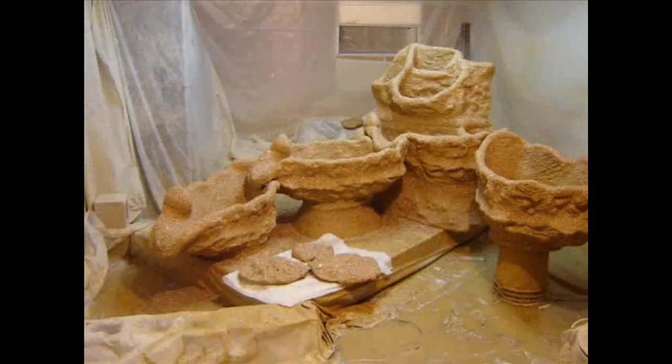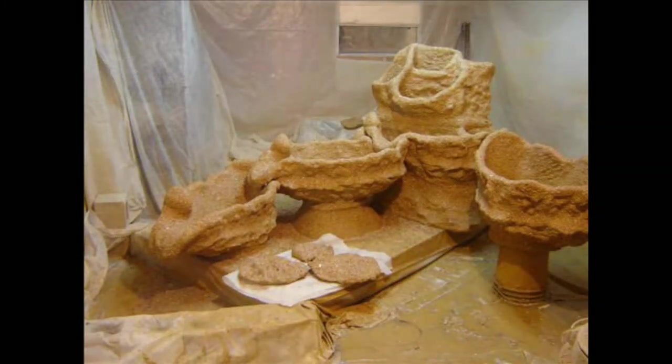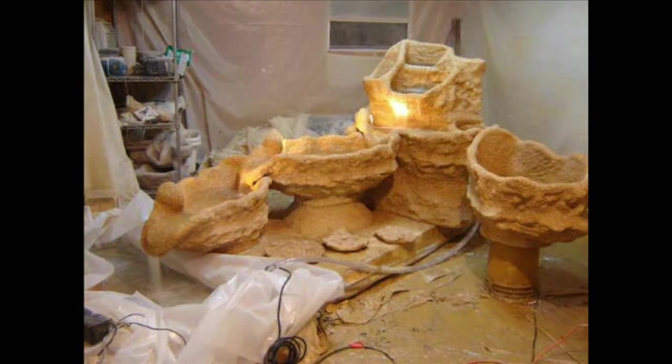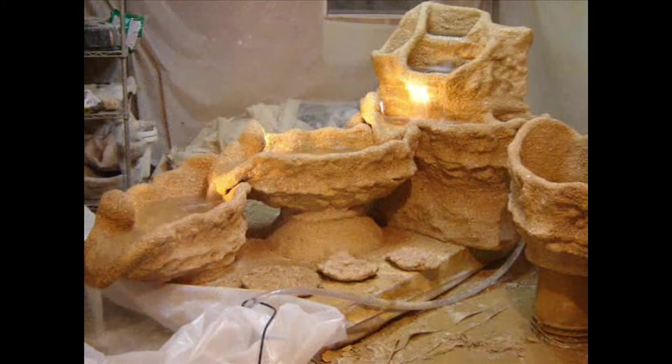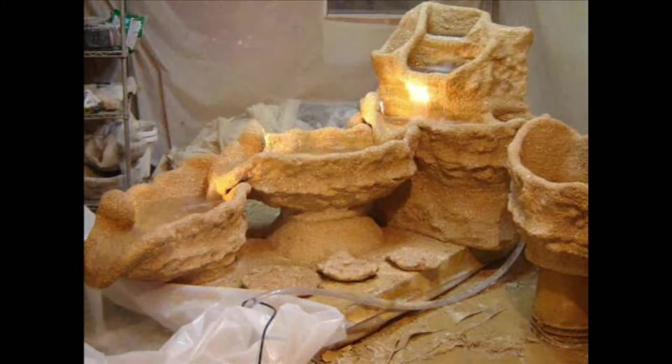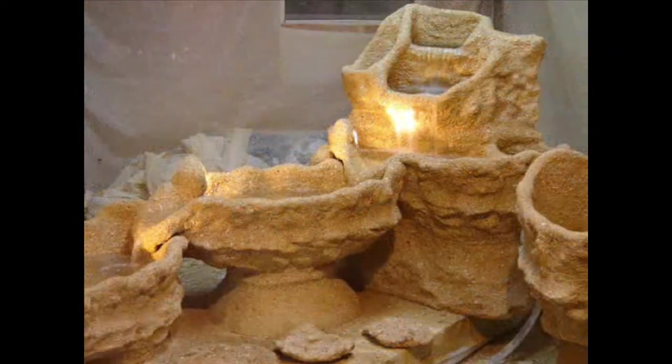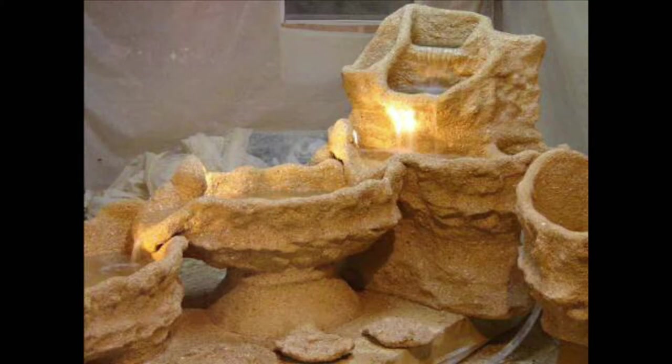Then I apply the coquina stone veneer made from marsite-type pool finish material, sometimes with concrete dyes integrated for different colors, and on top, lots of hand-thrown coquina shell. This is the most labor-intensive step. As the finish is setting, I have to come back several times to jiggle all the pieces so that they don't stick together.